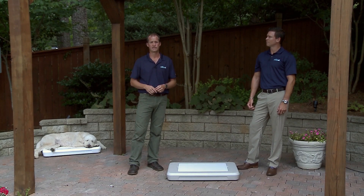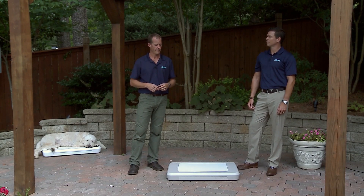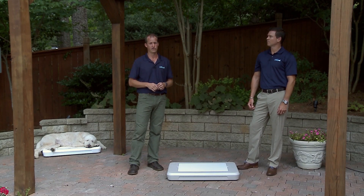Where does your dog go when he's hot? Chances are he goes inside and finds a nice cool spot on the tile floor. Well after a few minutes that tile floor is going to heat up and he's on search for another spot to lay. Chill Spot is designed to be a retreat from the heat that will last all day for your dog.